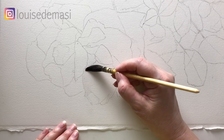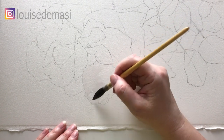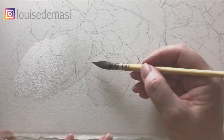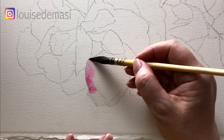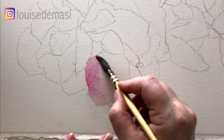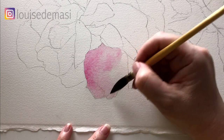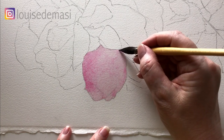I'm painting on Arches hot press paper here. I'm just using my mop brush to wet this petal down the bottom with some water. You can see that it's not sopping wet — it's just got a nice sheen on the surface. Now I'm using some watery quinacridone pink, just painting it onto the damp paper and making sure that the color is nice and light. It's not too dark at this stage. I'll just leave this one to dry and then I'll start on the next petal.